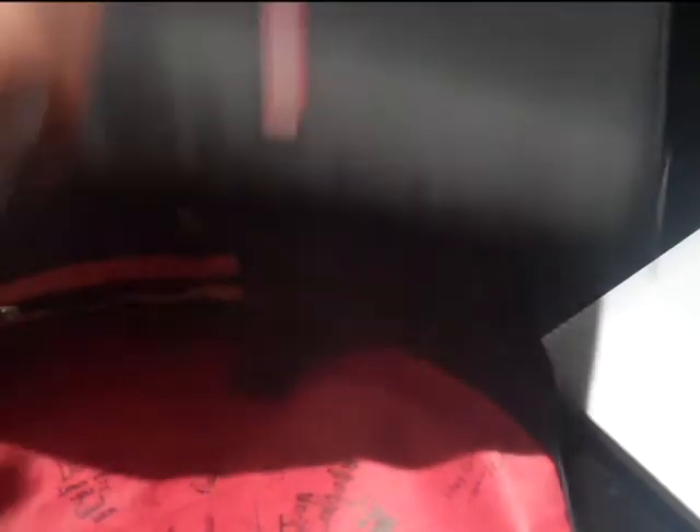I think I'm going to end the video here. Here is a laptop sleeve from Chrome. I highly recommend it if you don't want to buy a bag for your laptop — just get this. It's 40 bucks. It's a real good addition to your bag.